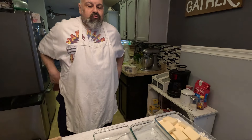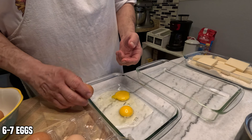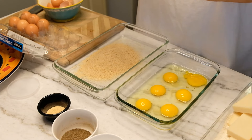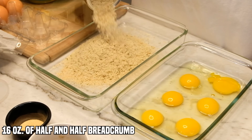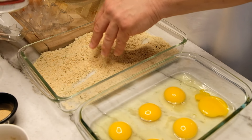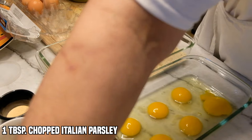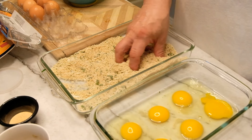Now we're going to make an egg wash. We're going to put some panko breadcrumbs in there — this one is seasoned already, 50/50. We're going to add a little more cheese to it and some fresh parsley. It's seasoned up pretty good, the panko breadcrumbs.